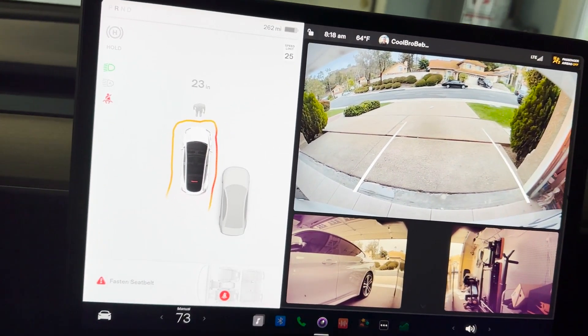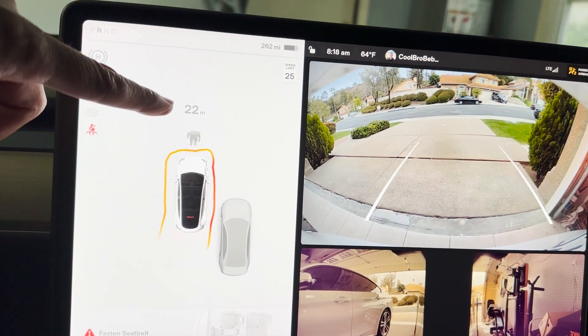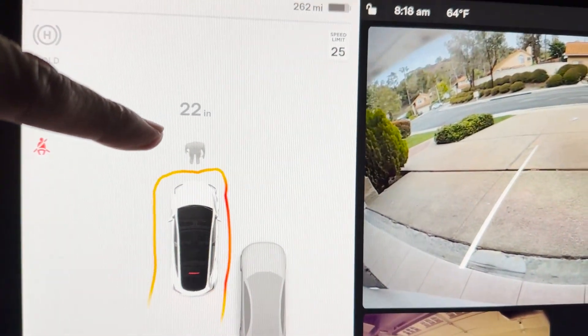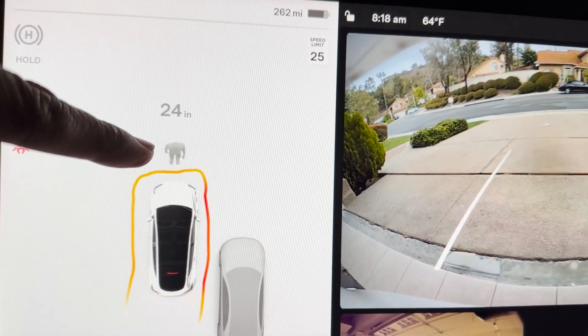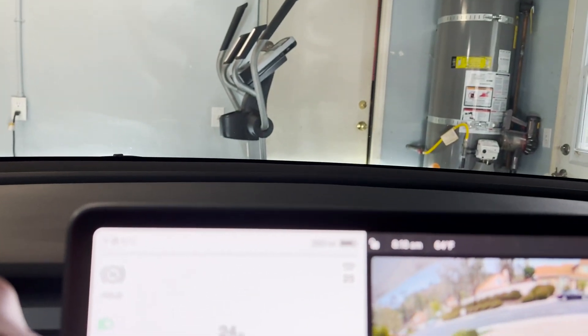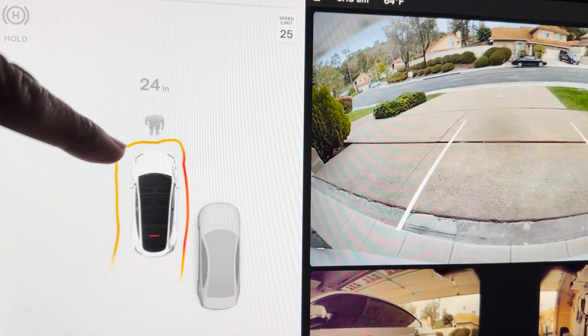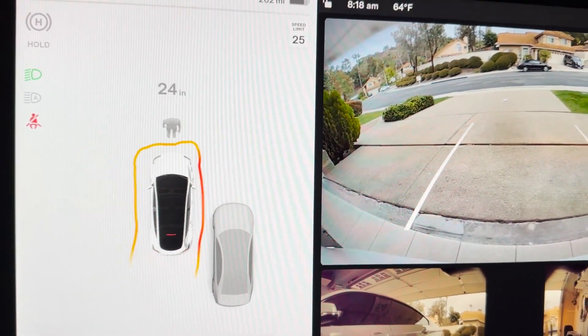This is actually helpful — it's telling me I have about 22 inches in front, and that indicator there is a treadmill — sorry, elliptical — that we have. I think this will be very helpful to me because it is indicating on the side as well.